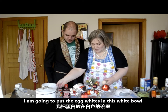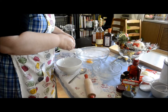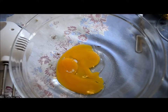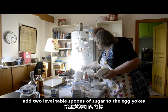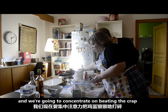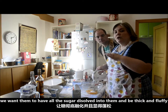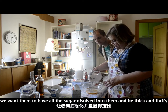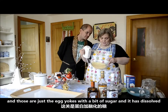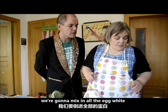I am going to put the egg whites in this white bowl. Add two level tablespoons of sugar to the egg yolks. I'm going to concentrate on beating the crap out of these egg yolks — we want them to have all of the sugar dissolved into them and be thick and fluffy. The sugar has dissolved; they're light and fluffy. I'm going to mix in all the egg white.